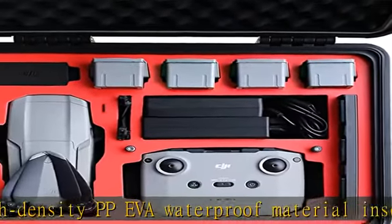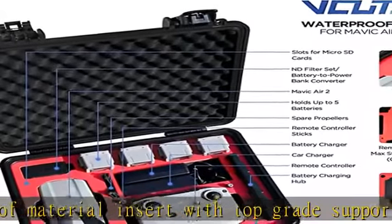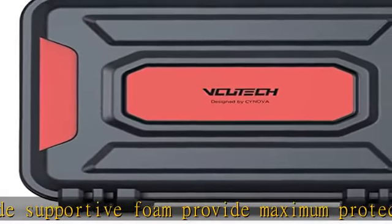The VQ-Tech landing pad can also be perfectly placed within this waterproof hard case without squeezing other drone parts. What you get: 1x VQ-Tech DJI Mavic Air 2 waterproof hard case.